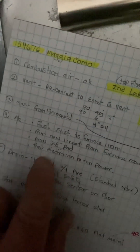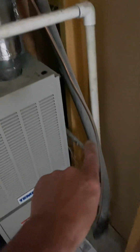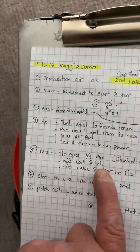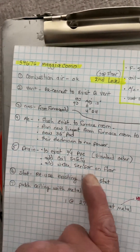Drain goes to the existing three-quarter inch PVC, standard. You're going to add a coil-safe overflow safety switch as well as one of those water sensors on the floor.